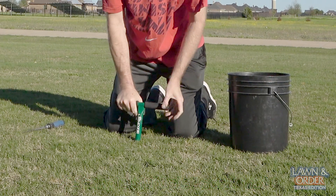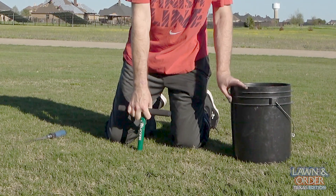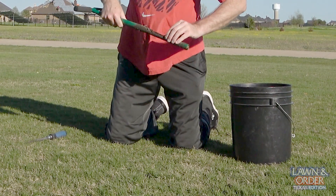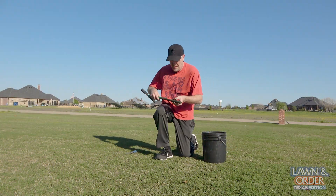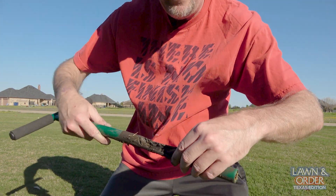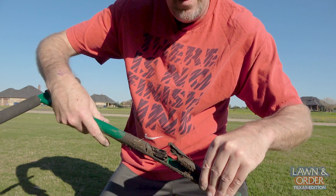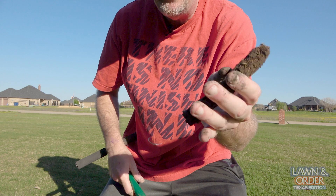Look at how the soil is — just wonder if it's from that Carbon Pro I put down. It's really soft. That's a good pull right there, that's a real good pull. Take that bad stuff out — look at that. That's pretty nice.